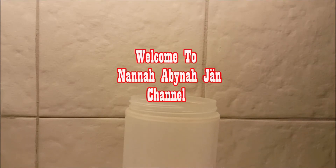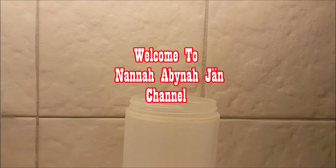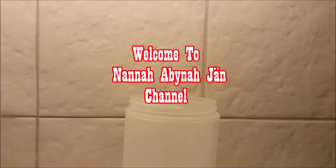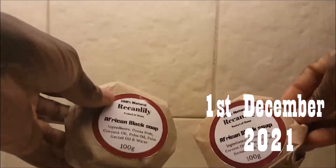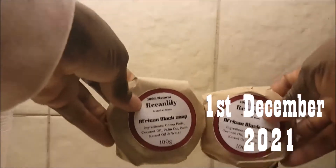Hello precious one, welcome back once again to my channel. If you are new, I'm Nanabina Yan. Today I'm going to share with you how I dissolve Rekanlily organic African black soap to wash my hair.